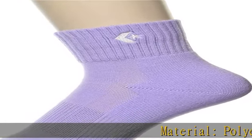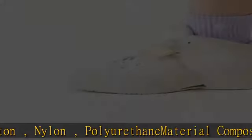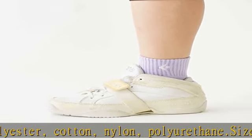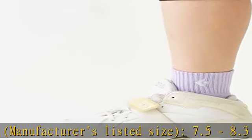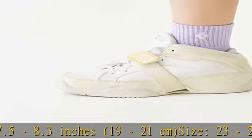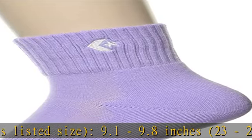Material: polyester, cotton, nylon, polyurethane. Dot size 19 to 21, manufacturers listed size 7.5 to 8.3 inches (19 to 21 centimeters). Size 23 to 25, manufacturers listed size 9.1 to 9.8 inches (23 to 25 centimeters). Size 21 to 23, manufacturers listed size 8.3 to 9.1 inches (21 to 23 centimeters).